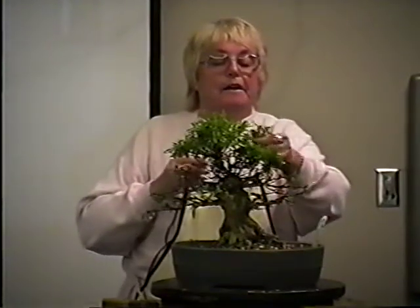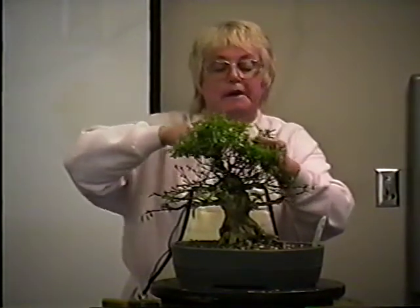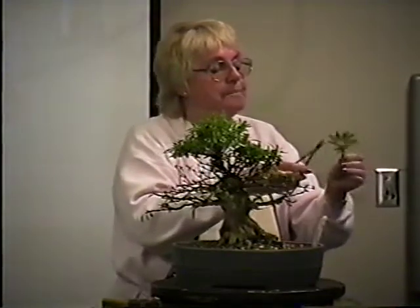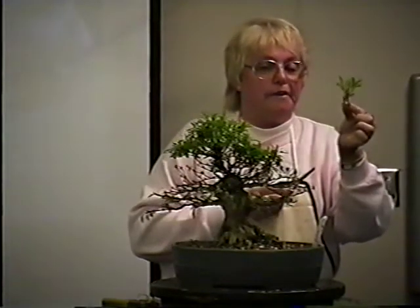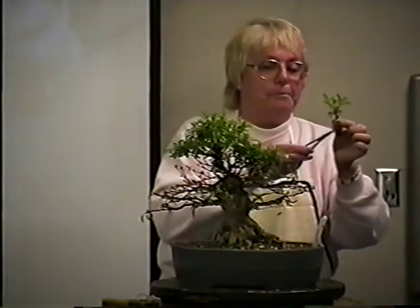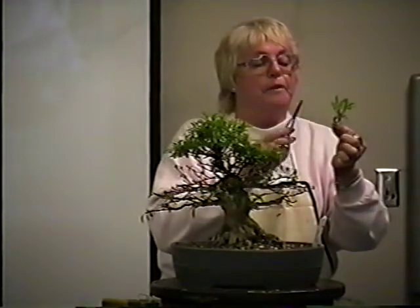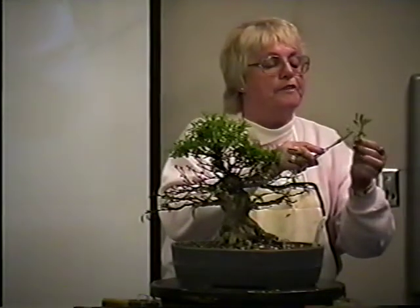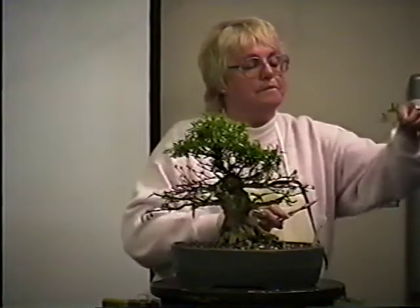When it flowers, everything will open at the same time. Here is one that's about to bloom up here — I'm going to cut this off. I told you about satsukis having new growth around the flower — never cut this growth off to show the flower, because the flower needs this growth to pull all the nutrients up to make it the true color and true size. Then when it's finished blooming, you take out the flower.